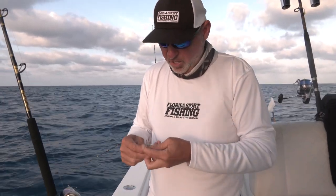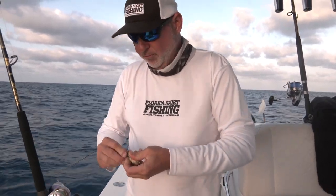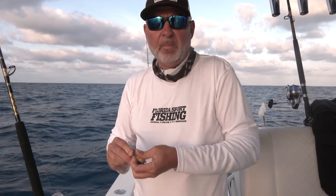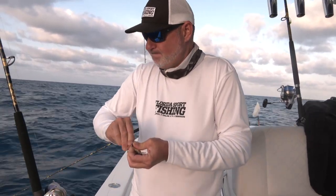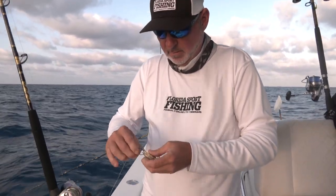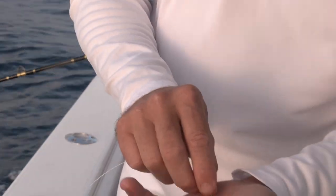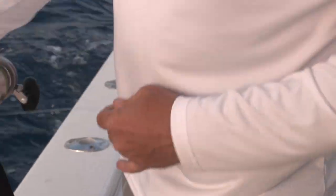If you break the tip of that shell by accident, go to the other side. You're not going to kill the crab — just take your time drilling the point of that hook in. And that's it right there, real stealthy, real natural.